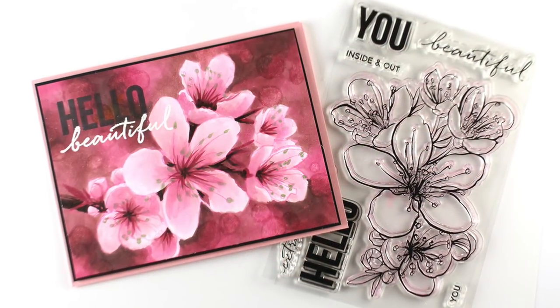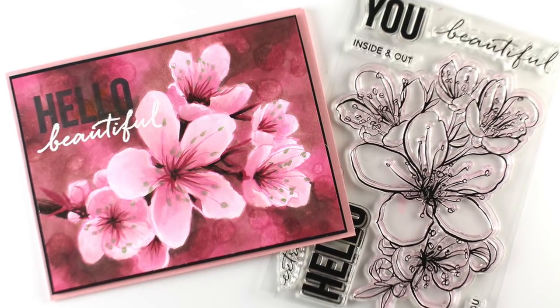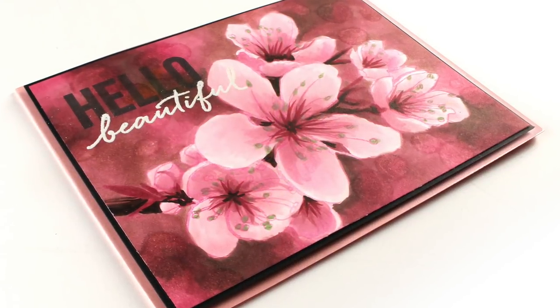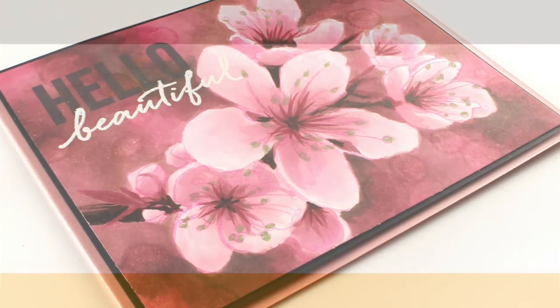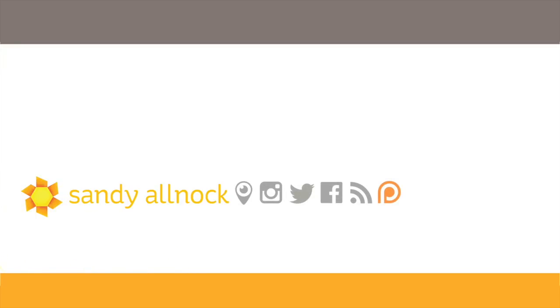I stamped my Hello in black and my Beautiful in white embossing, and layered it onto a card base. How beautiful is that? Really fun. It's a nice flat card, but with so much love poured into it that hopefully the person who gets it is going to be really happy and feel very loved. Thank you so much for joining me for this video. If you liked it, click that Like button, and all the supplies are listed in the description down below. It's all over on my blog if you want to pin stuff. I'll see you guys again next time — have a really great day, bye-bye!